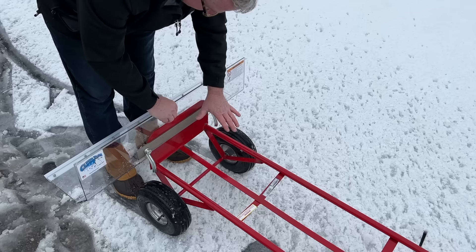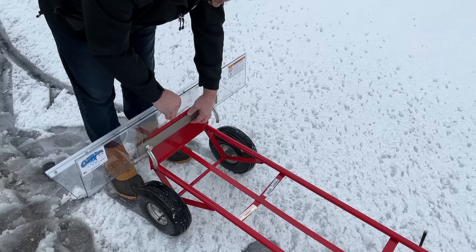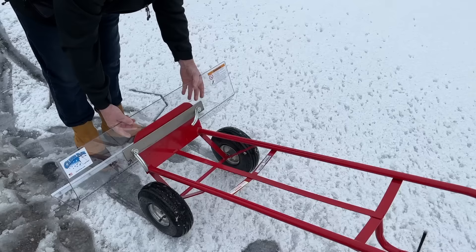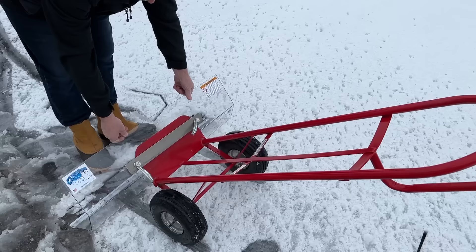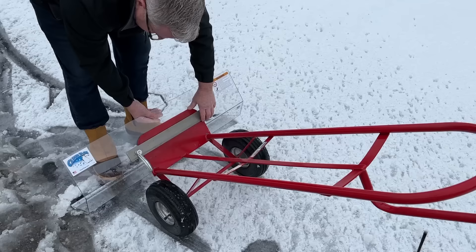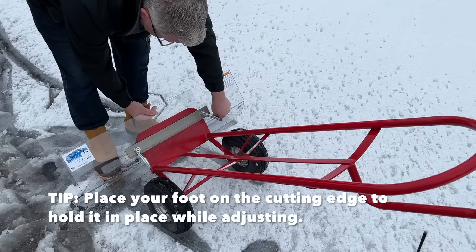On this particular hand truck style, you can raise the strap up to the end, which allows you to change the height of your hand truck to fit your particular preference. I'm going to set it about right here and gently snug it, then do the same for this side. Stand the hand truck up and make sure the cutting edge is touching the ground all the way across. It looks like it's not quite, so let me loosen it up a little bit so that it is, and then gently tighten.